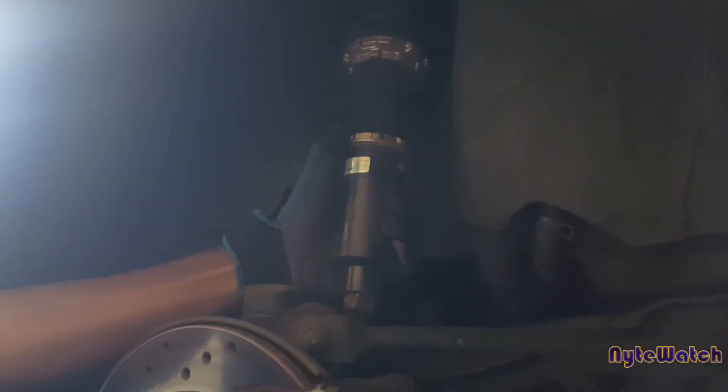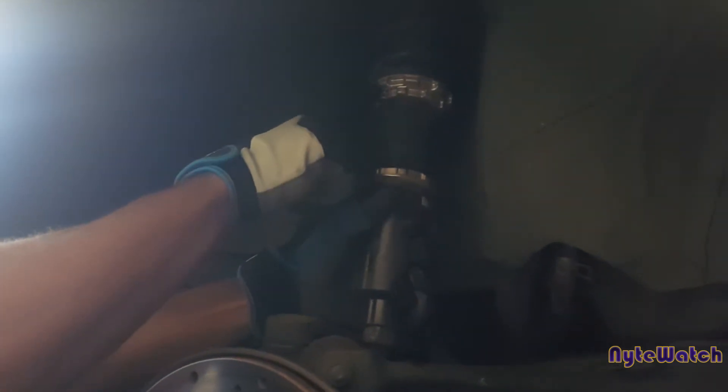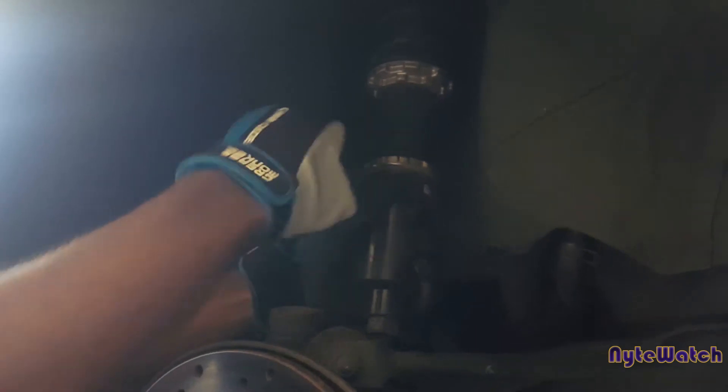So this is the coilover itself. This is the ring here that's going to loosen up basically the adjustment portion of the coilover. To raise the car, we're going to move this to the clockwise position. And if we want to lower the car, we're going to turn this bigger ring here to the counterclockwise position — thereby moving the coil up and down. Not necessarily compressing the ring itself, but actually moving the coil up and down. I'm about to bring out the tools to show you all what I plan to do as precisely as possible.